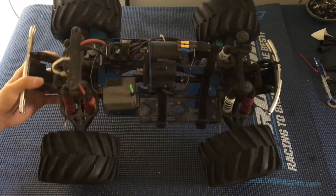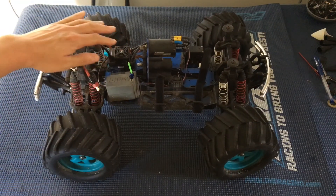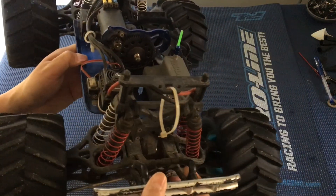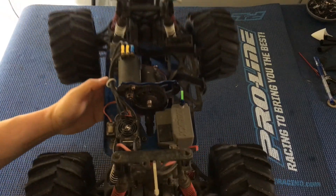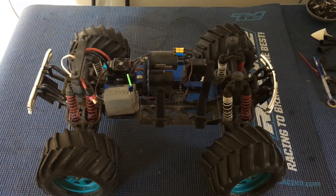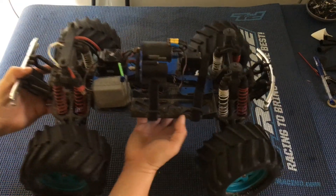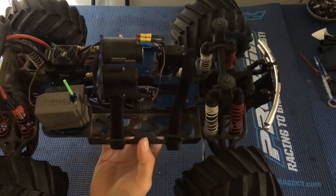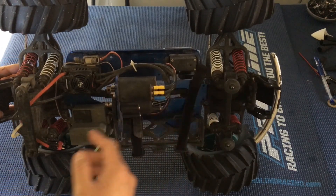Powering this truck is the Hobbywing WP SC8. It's no longer in production, but this thing is waterproof and an absolute beast of a speed control — rated from 2 to 4S LiPo. It has held up very well and has been superseded by the Max 8, so if you're looking for an updated waterproof electronic speed control, take a look at the Hobbywing Max 8. We've got the Hobbywing Easy Run 3656 brushless motor here — a 3400 kV motor. We soldered the leads directly onto the motor, so no connectors — a really clean install.